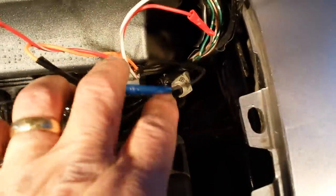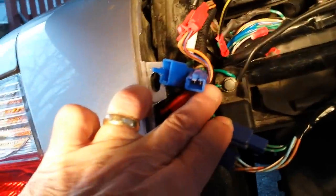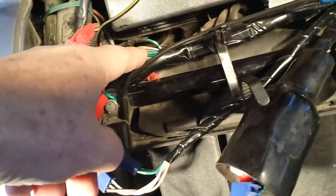I add an extension to my black wire — black wire goes to ground — and on my Goldwing the ground wire is over here on the left. That was one of the reasons I decided to cut the left side of my wiring bundle rather than the right side.